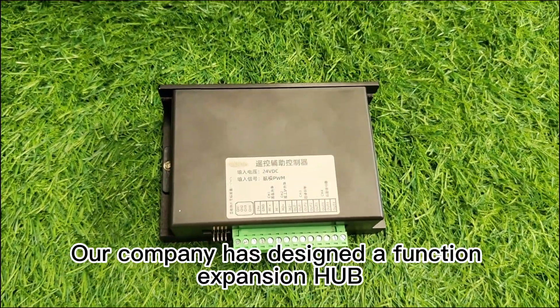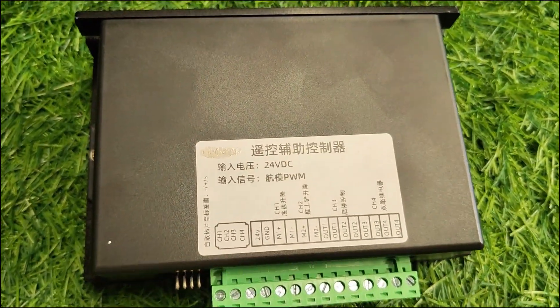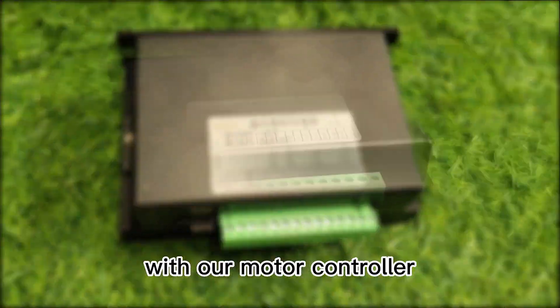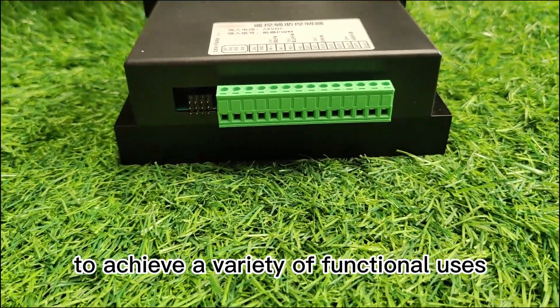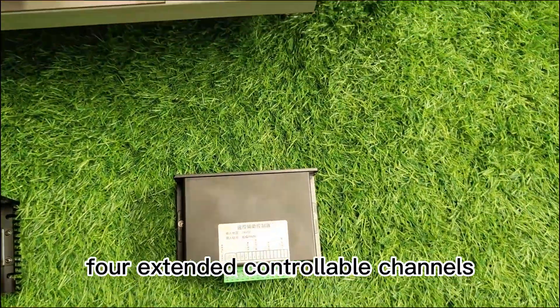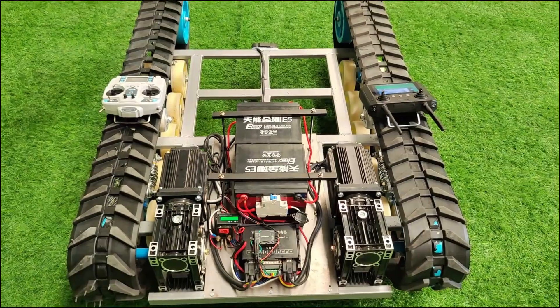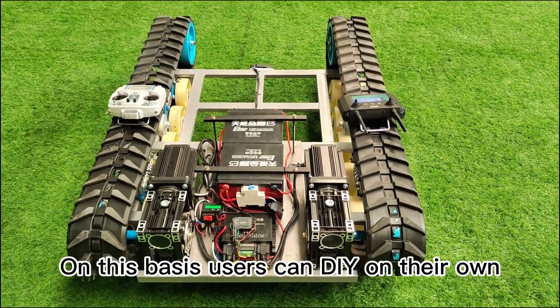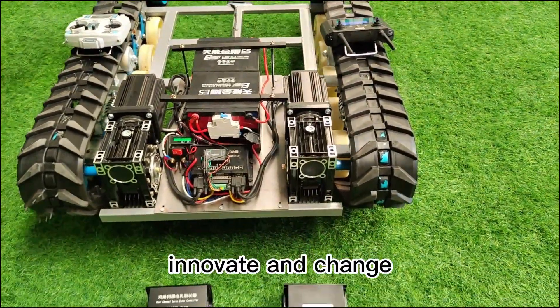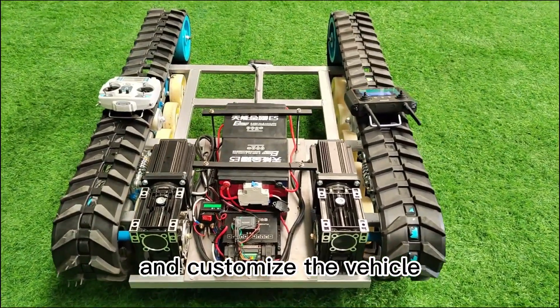Our company has designed a function expansion hub specifically for use with this machine. It can be used in conjunction with our motor controller to achieve a variety of functional uses. It has seven remote control channels, four extended controllable channels, and allows the addition of other function modules. On this basis, users can DIY on their own, innovate and change according to their actual needs and preferences, and customize the vehicle.